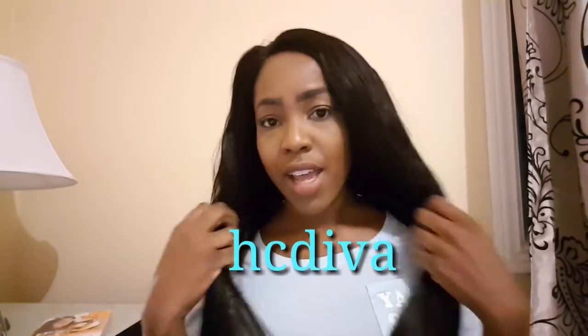For the texture of the hair, I'll give it a four — it's very silky and soft. For the length, I'll give it a five stars because the length was correct. So for length, I'll give it a five. Not bad, HCDivas, not bad at all.